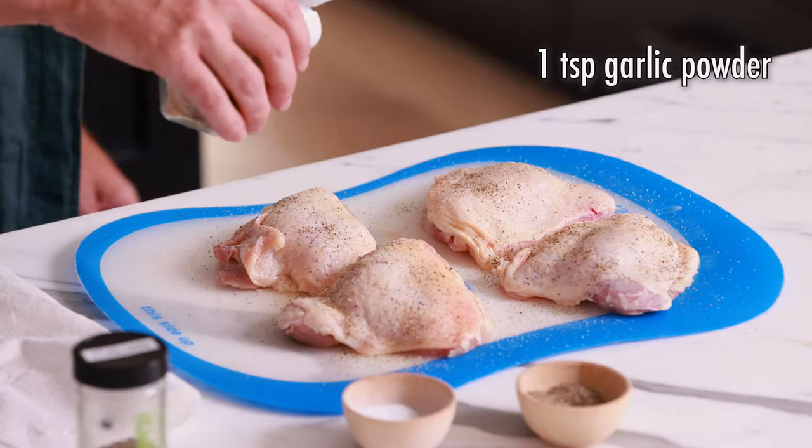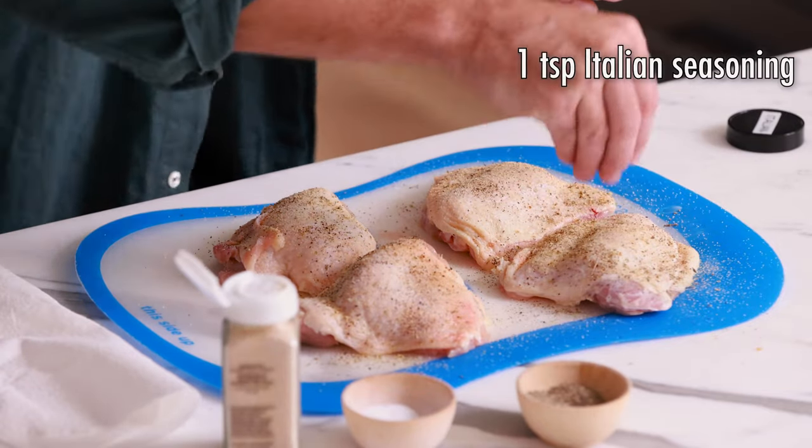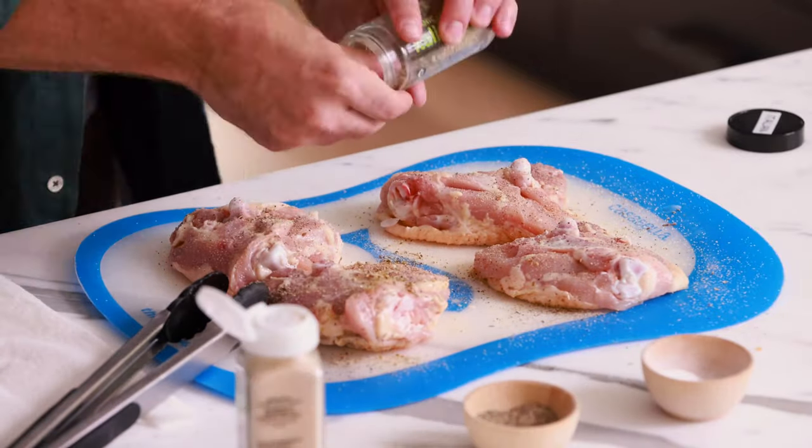Now I'm doing a little bit of garlic powder — just about a teaspoon. Here's the Italian seasoning. Now we're gonna flip these over and do the same seasoning on the other side. One organizational tip I want to show you: I label all of my spices and seasonings straight on the top because my spice drawer really only gives me a top-down view. Some great spice companies put the name on the top of the bottle, but not everybody does that, so I just do my own label.